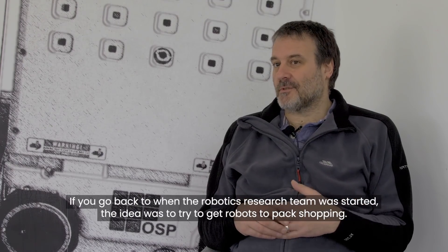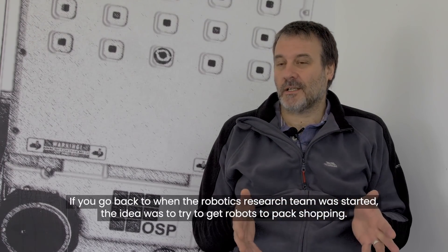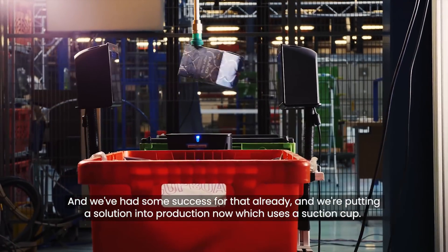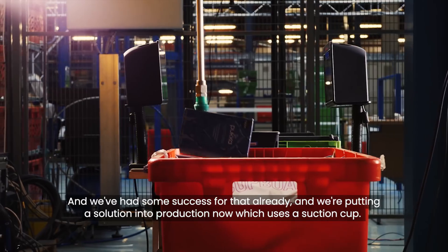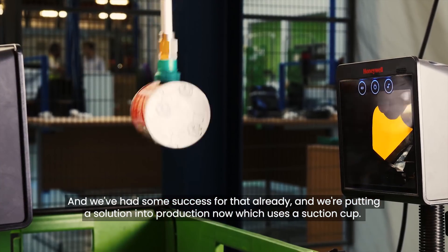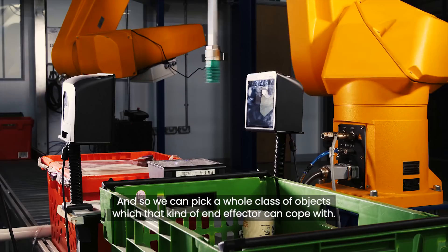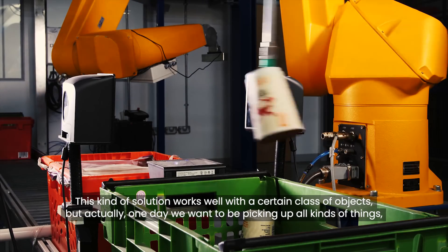If you go back to when the robotics research team was started, the idea was trying to get robots to pack shopping. We've had some success with that already, and we're putting a solution into production now which uses a suction cup, so we can pick a whole class of objects which that kind of end effector can cope with. This kind of solution works well with certain classes of objects.